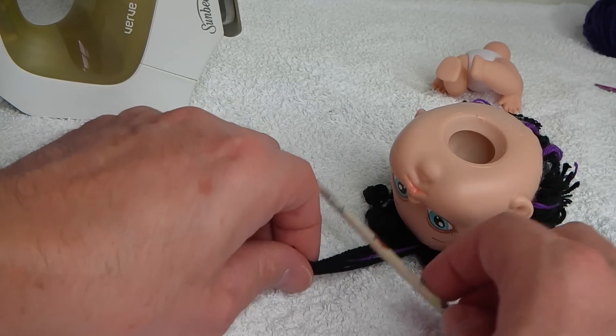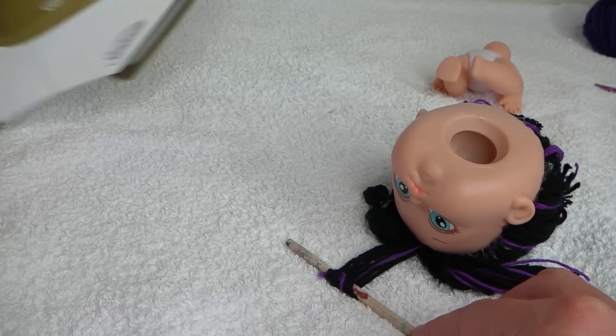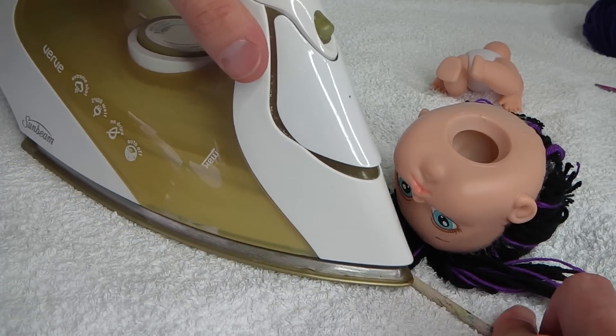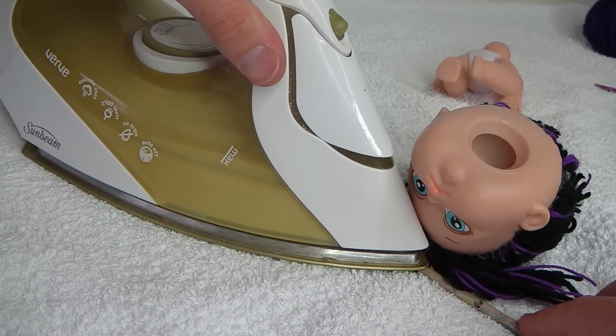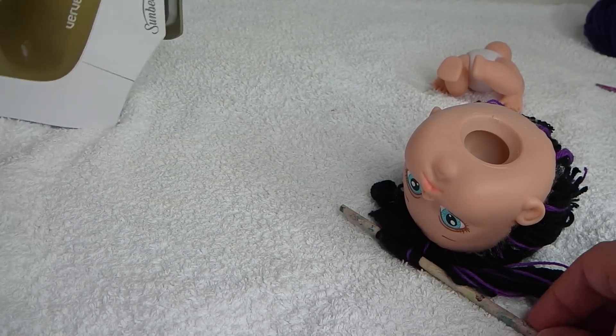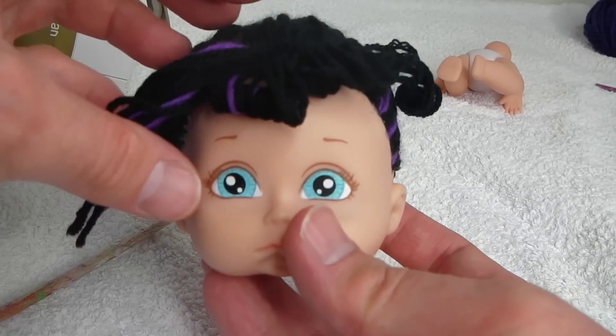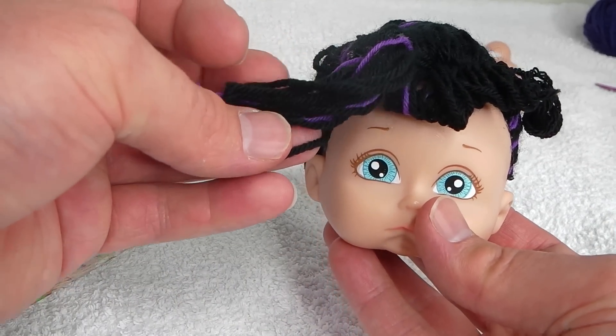I'll just show you that again. Get a piece of the wool and wrap it around the paintbrush, and then just start rolling and ironing at the same time. I'll continue finishing this off and I'll be right back.